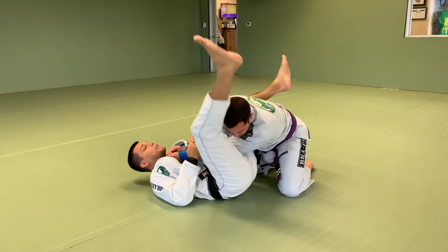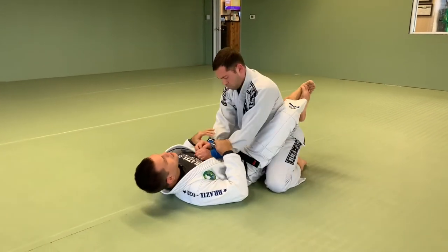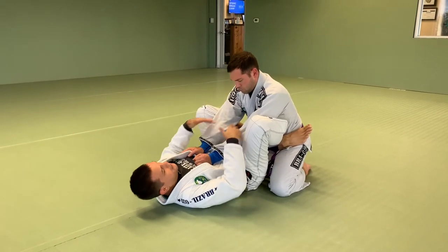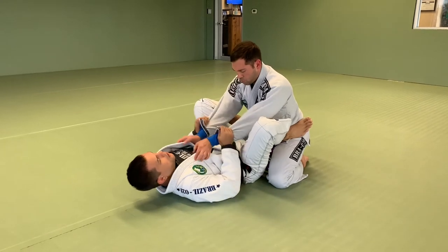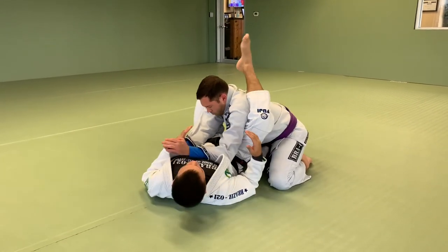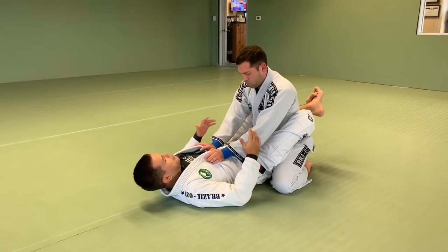Remember to always start from closed guard, because a lot of times I show the exercise and I see people starting from here. I always make the comment that the arms are ready but the person is going to go away from you. You have to have at least one leg trapping the person for you to be able to shift in that direction, and then we start attacking the arm.